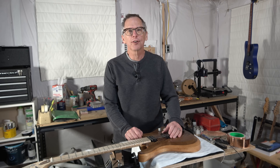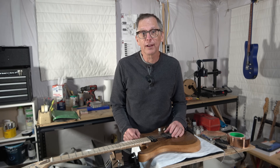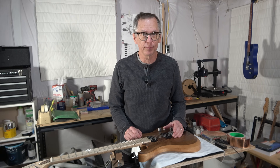Hi, I'm Chris at Highline Guitars, and you're watching another one of my YouTube guitar building videos. If you're new to my channel, welcome. I hope that by the end of this video, I'll have earned the honor and privilege of your subscription.